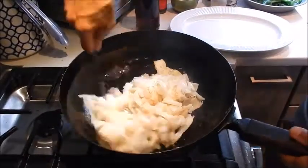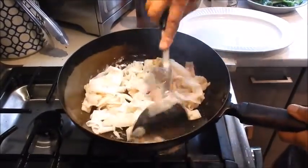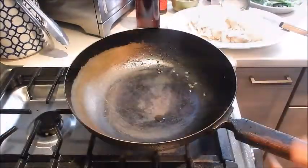It's browning up nicely. I'm going to remove it to a serving plate. Give the pan a quick wash and rinse and dry it out. The pan is still set at medium high heat.